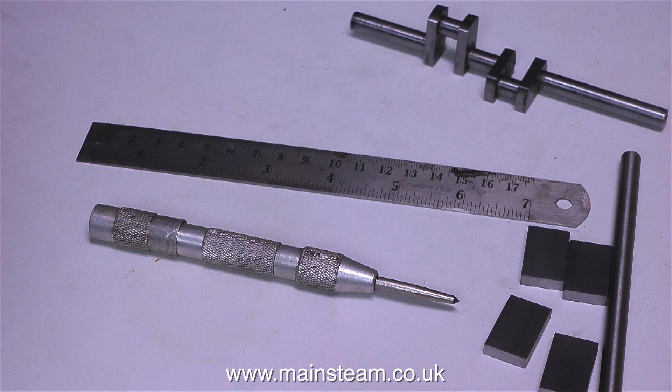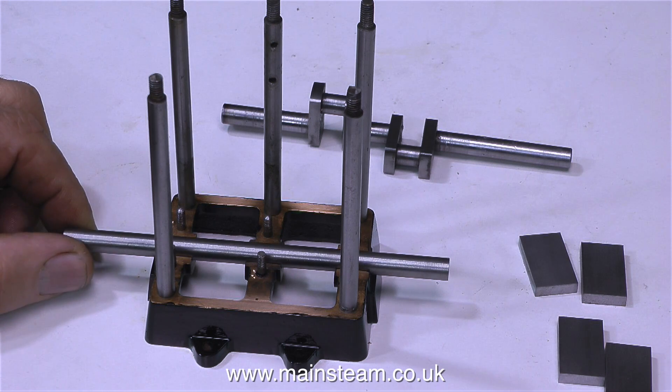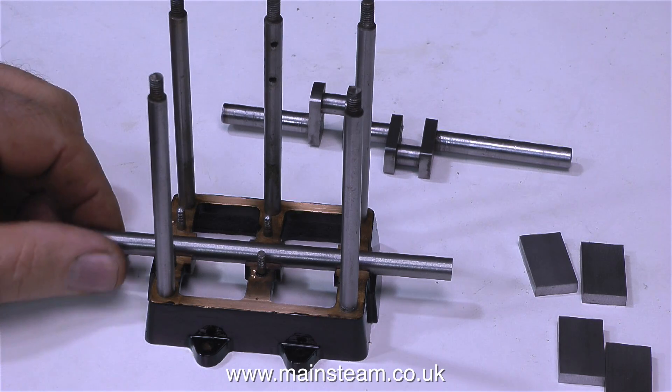Also in the next episode I'm going to need a ruler and a center punch. Here I'm just trying the piece of crankshaft material in the main bearings to see how it fits. Obviously the crankshaft material is accurately ground, and it fits quite well in the main bearings.